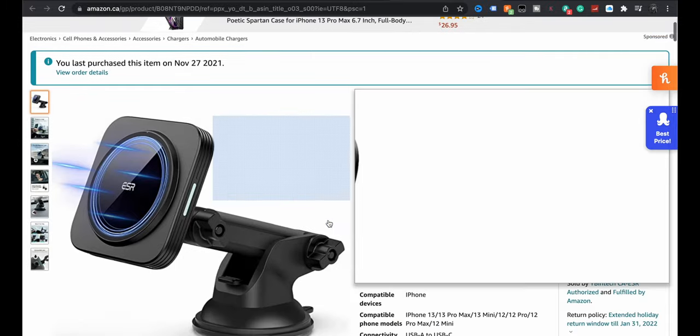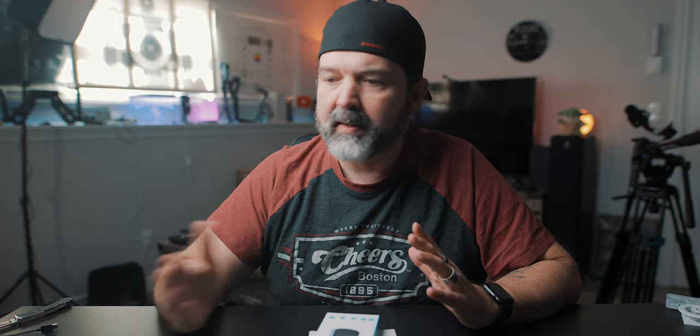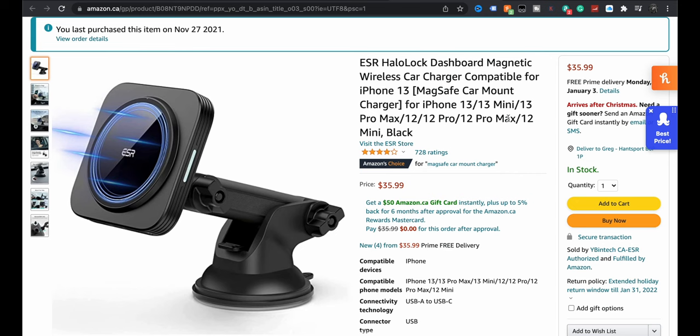So here are the parts I bought. Number one: I bought the ESR Halo Lock — and I've done a review on this if you guys haven't seen it. This is because I have an iPhone 13, which has the MagSafe feature. That's already mounted in the car. I have one in my wife's car, one in my Camaro which is our summer car, and now I have this one in the Equinox. When we go outside you'll see it there. So that was kind of the number one piece.